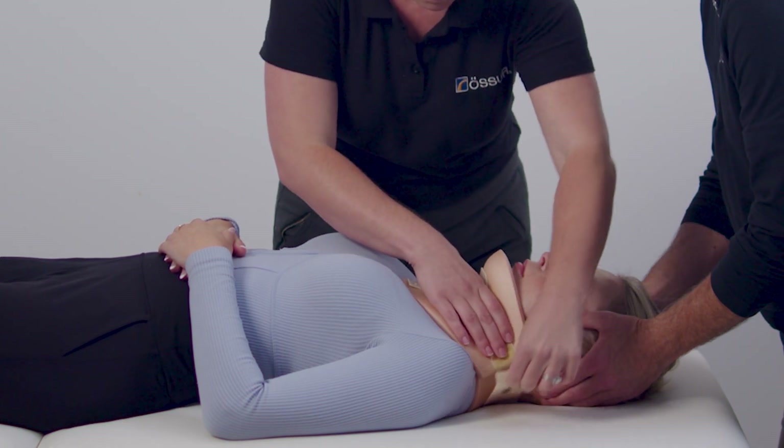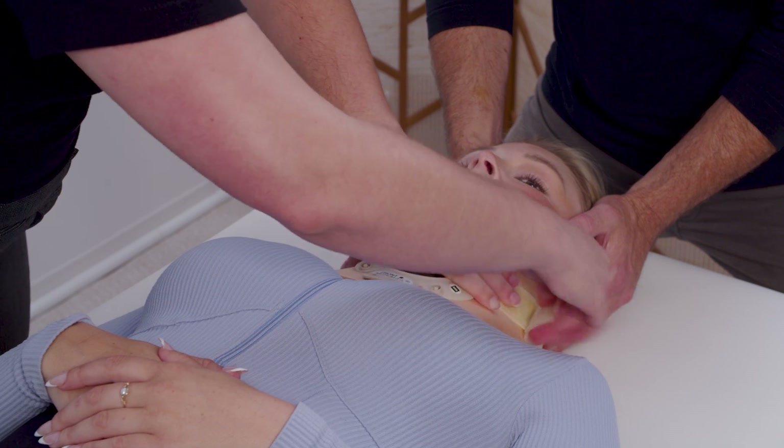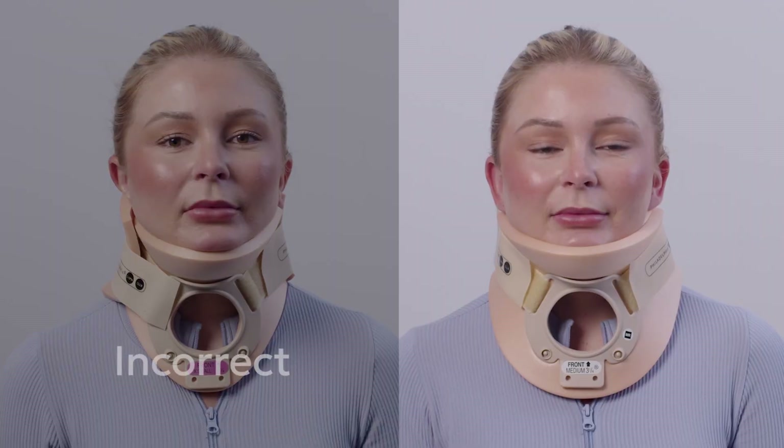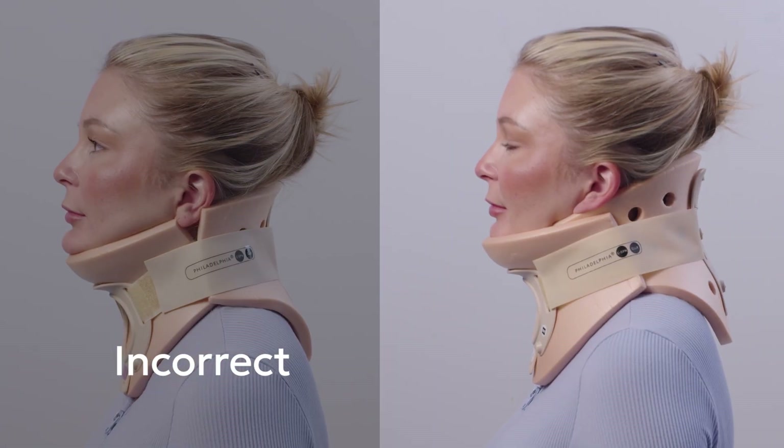Apply the hook and loop straps on both sides. Tighten straps alternately to an equal length on both sides. Excess may be trimmed. Device application must be secure to ensure proper fit, maintain alignment, and correctly support the chin.